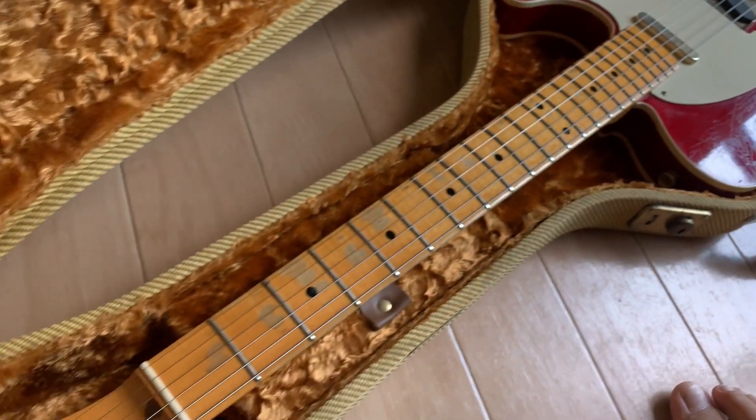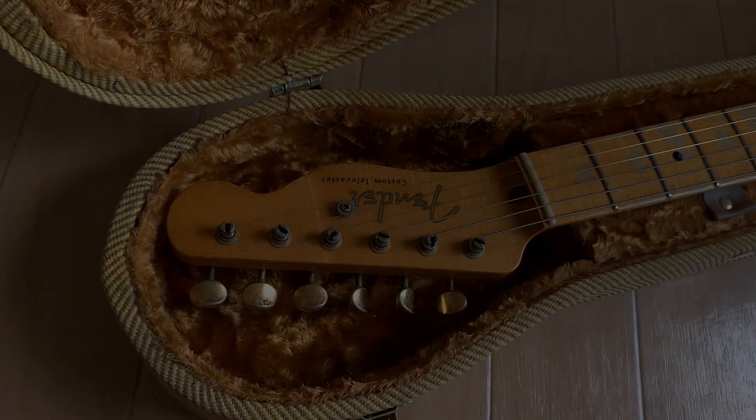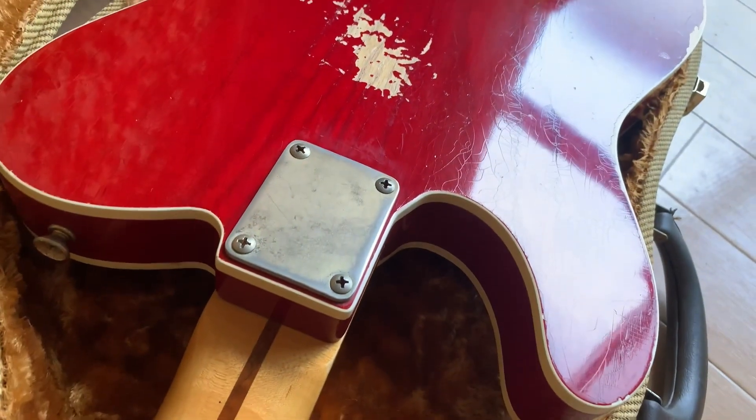I've got this Telecaster Custom in 2013, and I've been taking good care of it since then. I have lots of memories with this guy, so I hope someone who will love this too will get and use it.